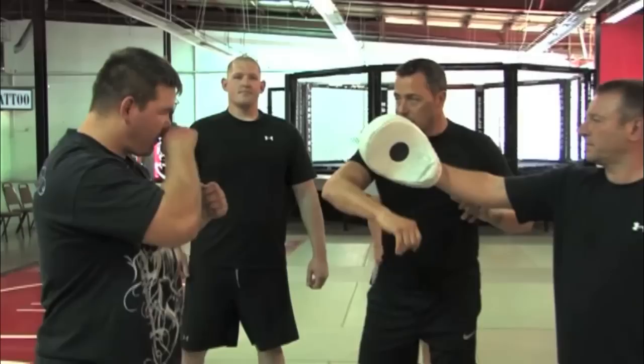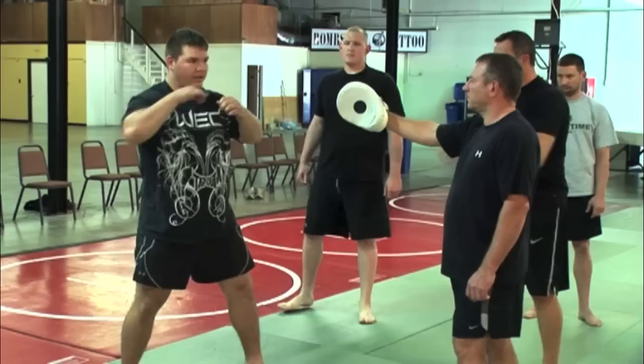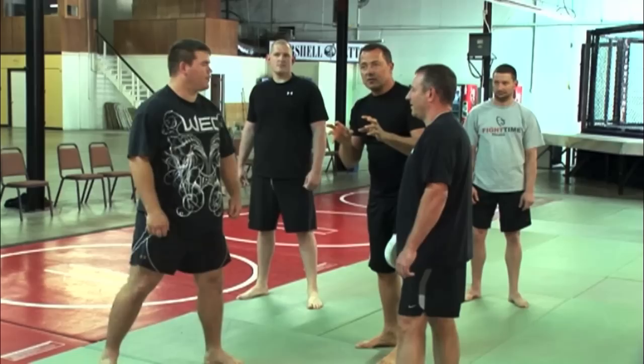Do you remember what we did? I want you to raise it back, and just reach — just reach and run it through it, like it's not there anymore. That's it. And use your hip to it. Everybody heard the different sound.